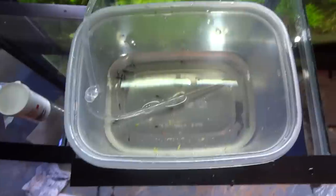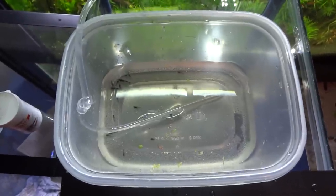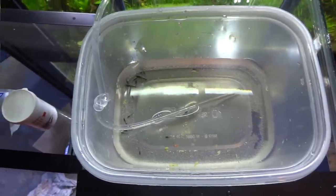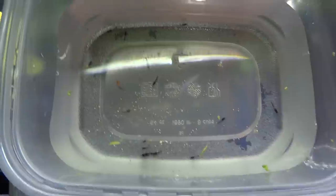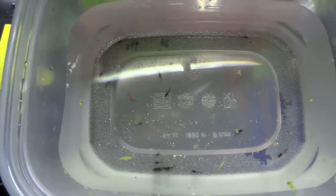That'll take anywhere from an hour to two hours depending on the size of the container and the flow rate. I'm gonna let them drip acclimate and then we'll add them to the tank. Okay, so we are now acclimated. I had it filled up to the top but I emptied some out just for ease of the video.